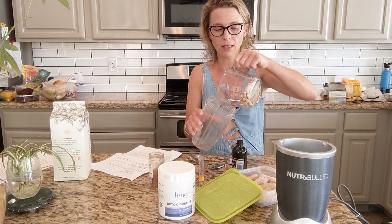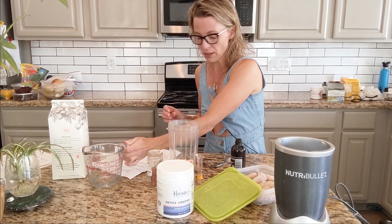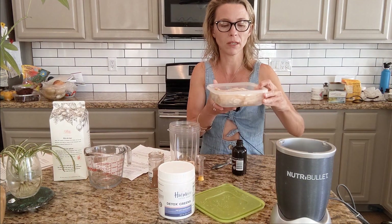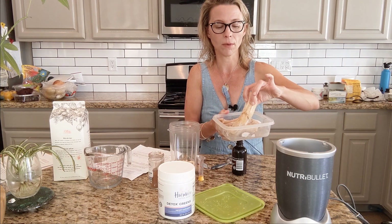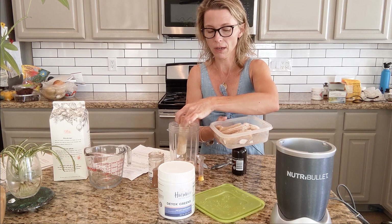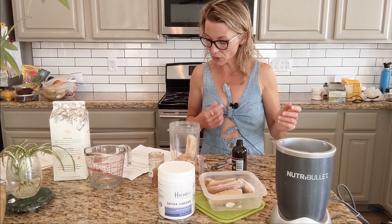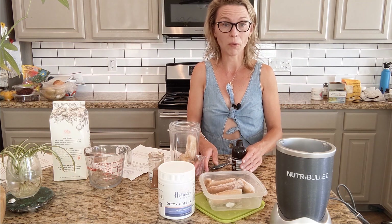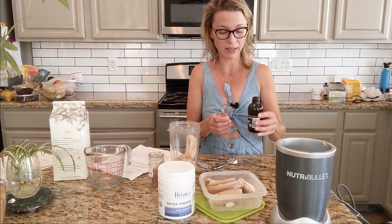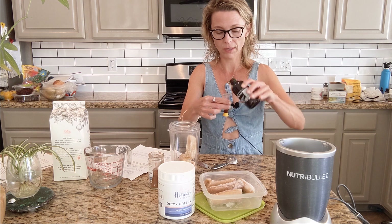So the cashew is kind of the highlight of this smoothie — soaked and rinsed overnight. One frozen banana. When I buy a pack of bananas, if I don't use them all, I just peel them and break them in half and freeze them like that. This recipe called for a quarter teaspoon of vanilla bean paste, which I want to buy, but I don't have right now, so I'm just doing vanilla extract — a quarter teaspoon.